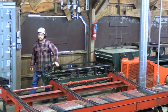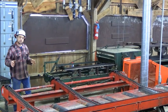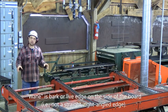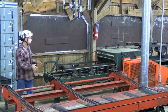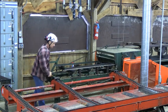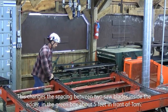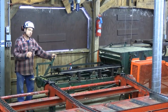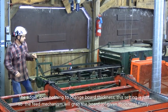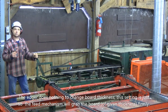This is the edger. The edger's responsibility is to take a board that has either wane on the sides or a defect and trim it to the desired width. We can adjust the width. We can also adjust the thickness of the board — 4-quarter, 8-quarter, 12-quarter, meaning 1-inch, 2-inch, or 3-inch thick products.